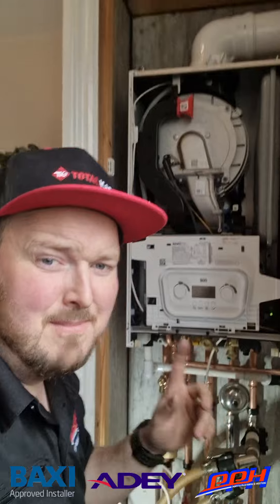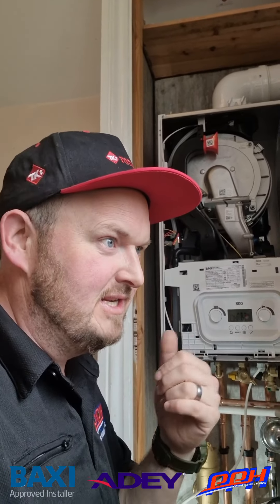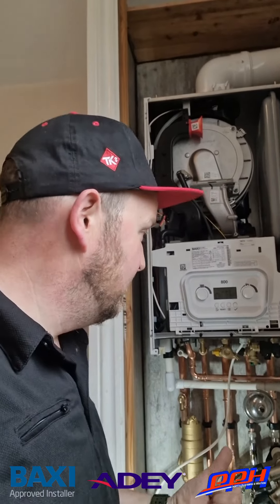Something very important to remember about the Combi 2 is that it's actually manually transferable over to LPG — you don't need to buy any kit, you don't need a different boiler. This boiler can do both. The simple changeover process in the parameters, which you can find in the manufacturer's instructions, lets you switch it to LPG, which is fantastic for those living out in the sticks.